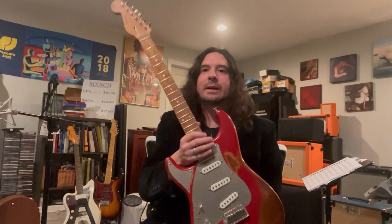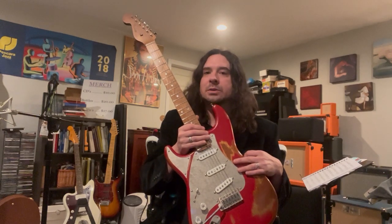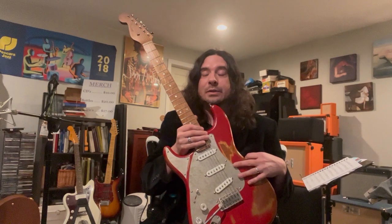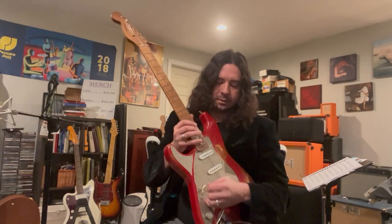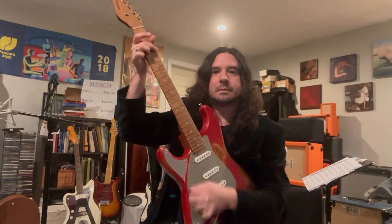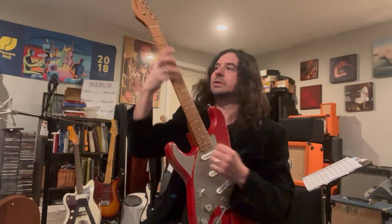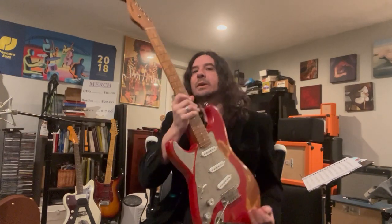A few things I want to point out that are really special about this instrument. The wood is all 150-year-old wine barrels, which means the wood is chestnut, which is something kind of unique for a guitar. And if you can hear how strong that sound is just acoustically — it's resonating really great without being plugged in, or at least the volume not being on.